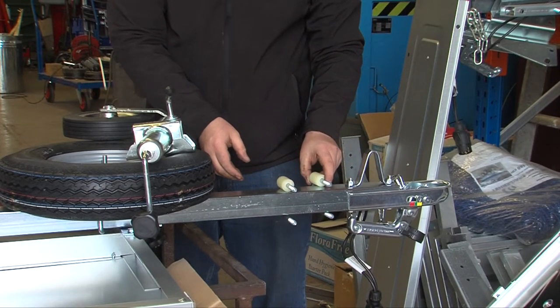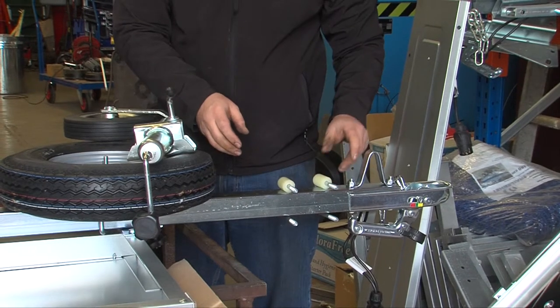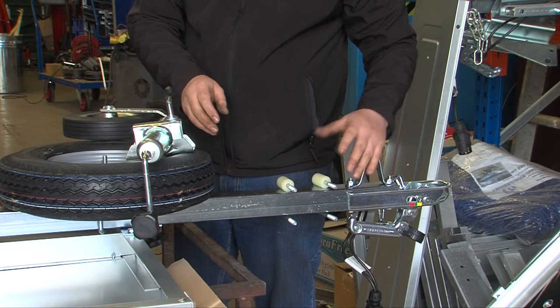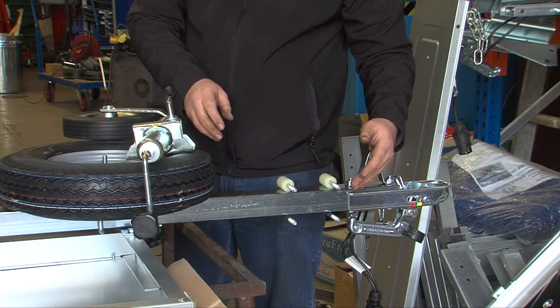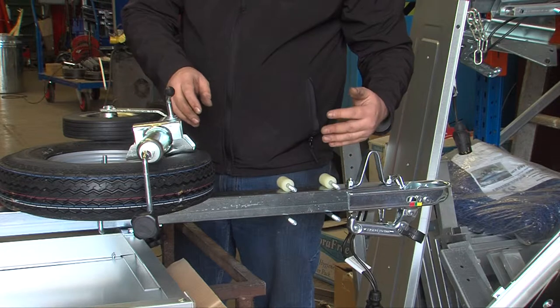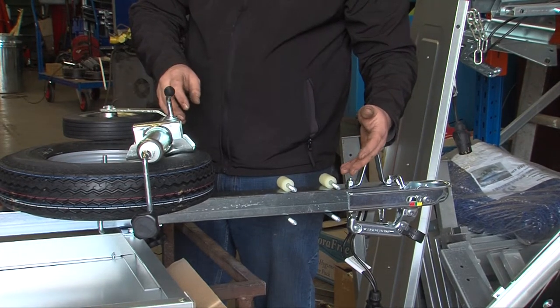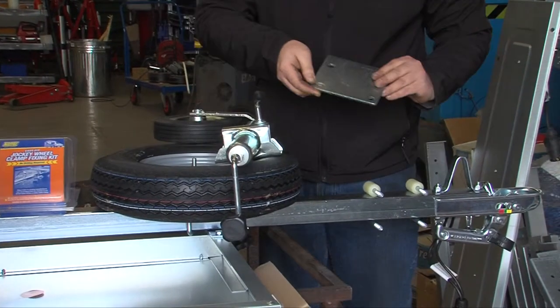I tend to usually fit this so that it's pointing towards the near side on a trailer — this is the side nearest to the kerb. This allows you to reach it easier when you're stood at the side of the trailer so that you're not stood in the middle of the road. The plate then needs getting out.